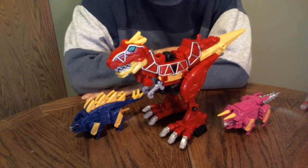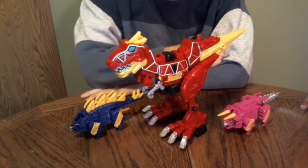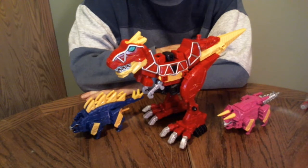Okay, so after a false start due to massive glare, I'm ready to do my review of the Power Rangers Dino Charge Dino Charge Megazord.